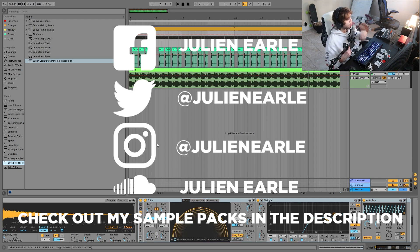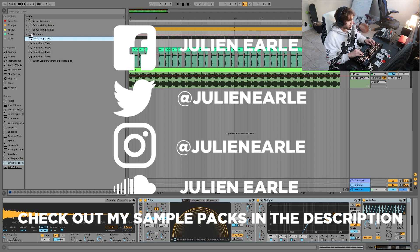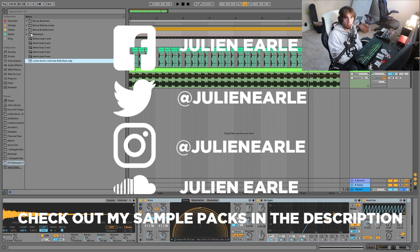That is how you make this style of rides. Make sure to like this video and subscribe, and let me know what you think in the comments. As I said in the beginning, you can get my new pack, 50 Huge Grooving Ride Loops Volume 1, right at the top of the description for just $15. You get 50 really solid ride loops you can drop straight into your track, plus the ultimate ride rack that you can drop on any ride sample and turn it into one of these nice groovy ride loops. Plus bonus bass lines, melody loops, and rumble kicks — everything you need to make a track. Thank you so much for the support, and I'll see you tomorrow with another video. Go grab the pack!